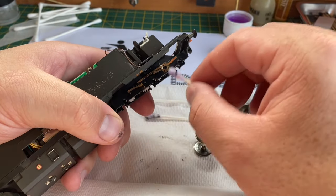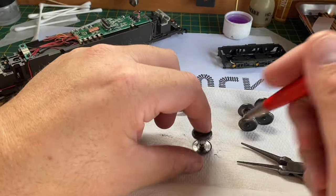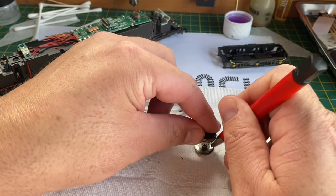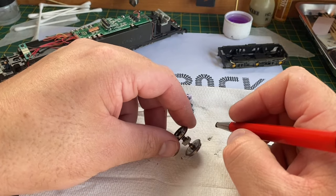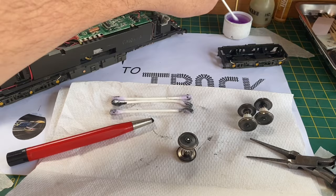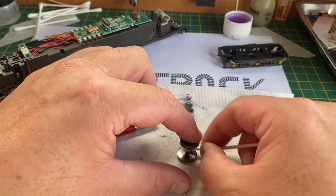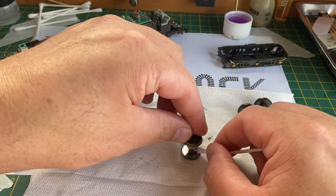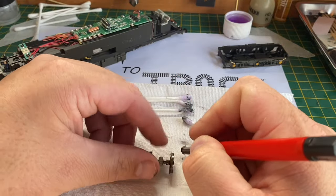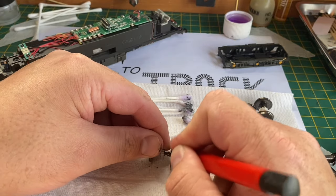A reason for this may be that Robert has said these models are used extensively on his garden railway, so it could be detritus picked up from outside. Once the majority of the muck has been removed, I'm going to clean up the wheel backs using my fiberglass pencil and then polish them up again with cotton bud and methylated spirits, just to remove all of this horrible greasy remnants.